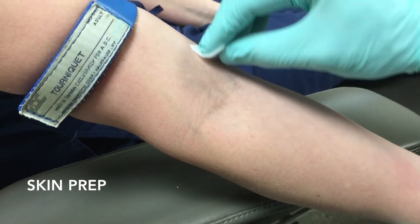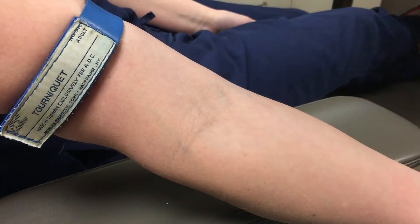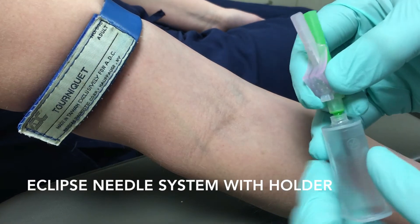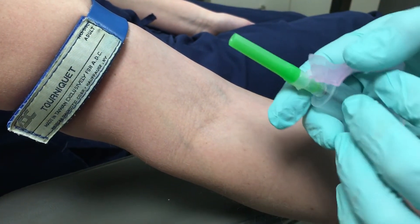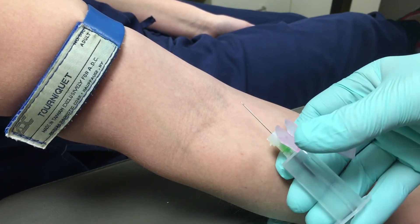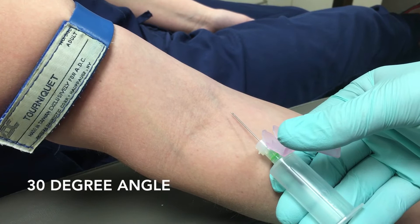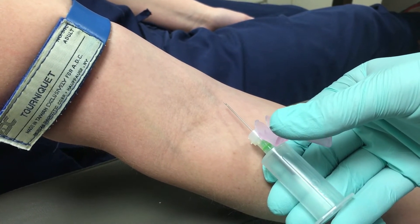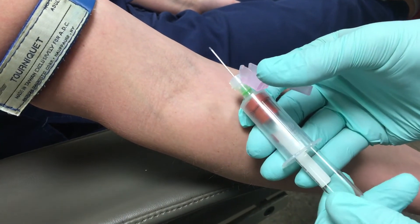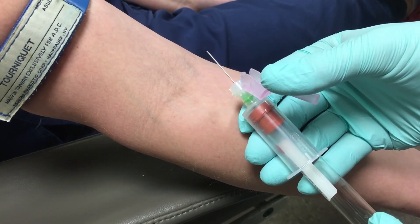After you have your tourniquet on, you want to clean the skin with a small alcohol swab or prep pad — one swipe — then come by with a dry 2x2 gauze. After that, you're going to look at the needle holder system. Pop back the safety, pop off the green cap. As you can see, there's a bevel on this needle. When you access the vein, you want to go straight into the vein along its long axis with the bevel up — at about a 30-degree angle. Once you make contact with the vein, seat your vacutainer in place. You may have to move the needle position back and forth, but it will eventually fill the vacutainer tube with blood.